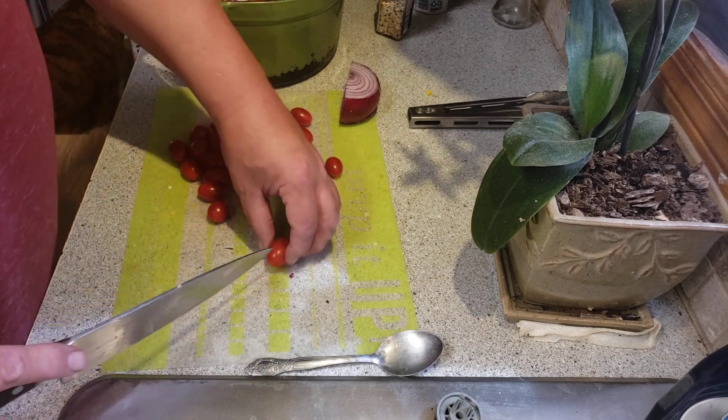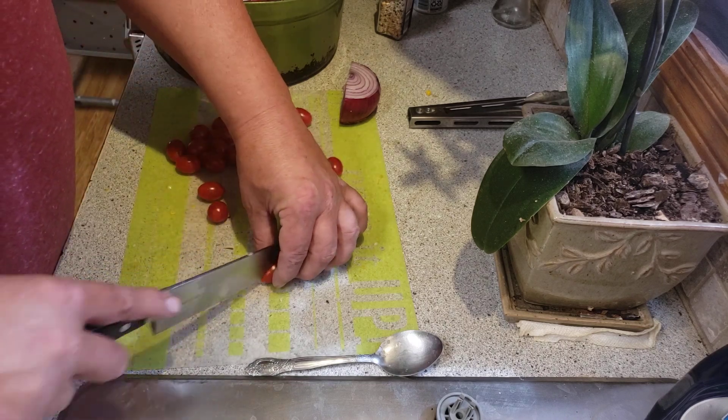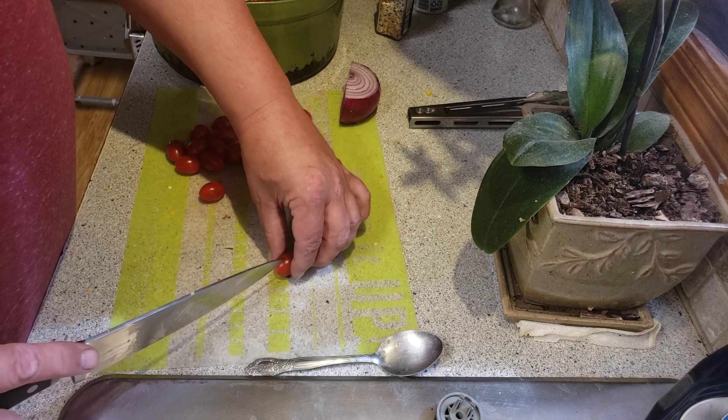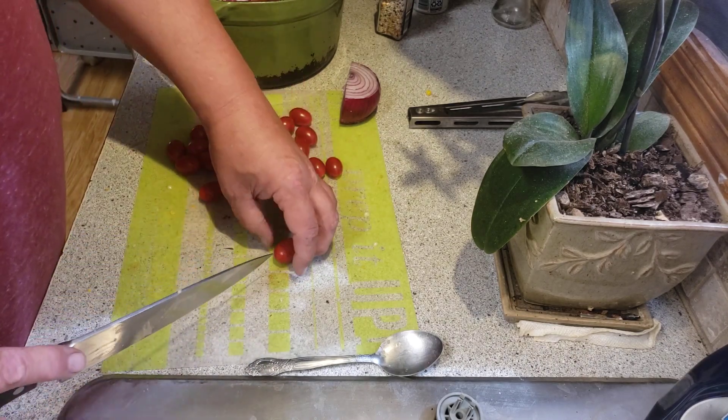But my wife likes cilantro so we will put it in the salad. I can eat it once in a while but not very often. I don't like eating soap.